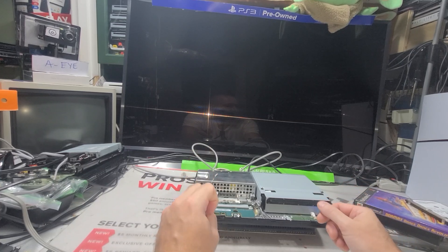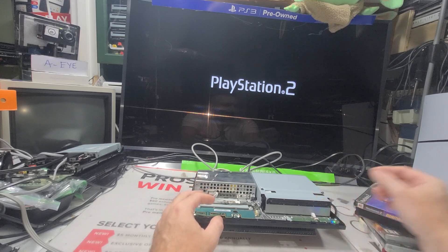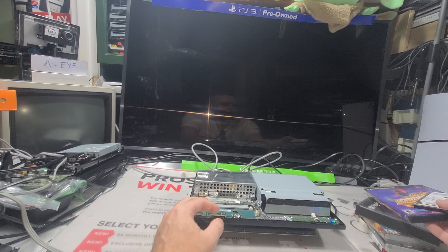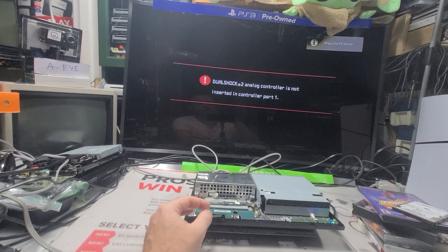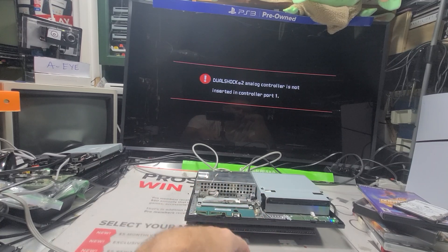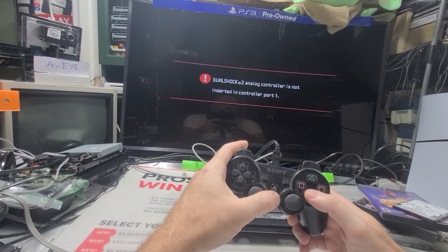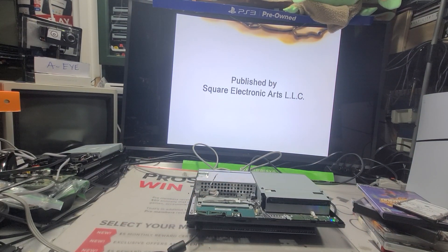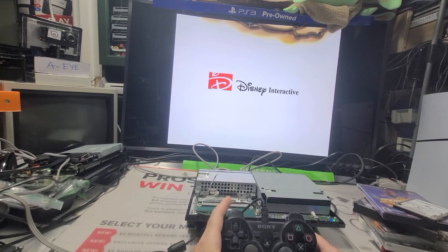So we're on PS2 now. I already set it up — you gotta set up the memory card thing and it takes a couple of minutes to go. It always says that, I'm not sure what it means, but then it goes past it — always does that. All right, so it's my PS2. This is pretty cool, we know that works.